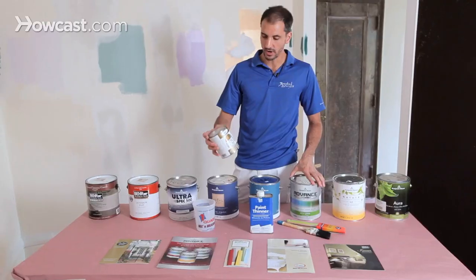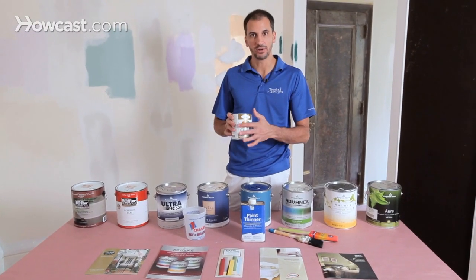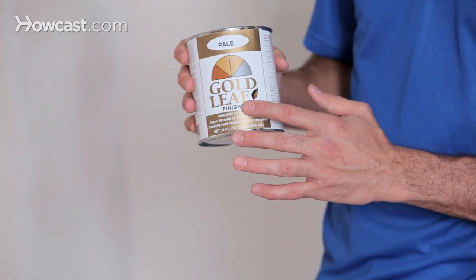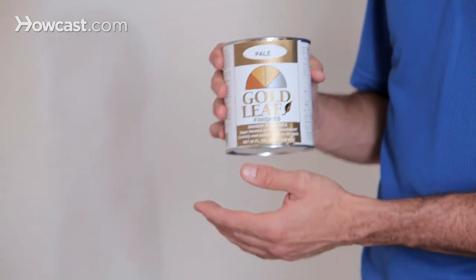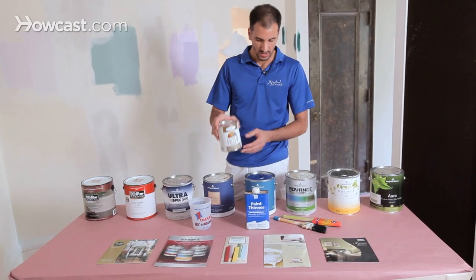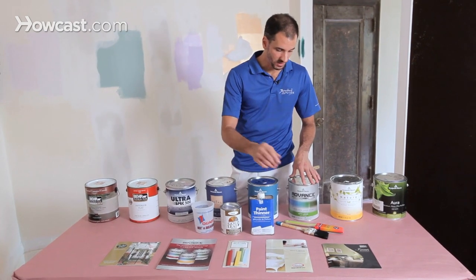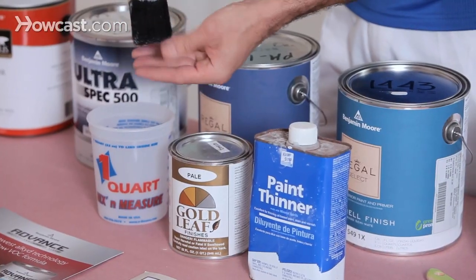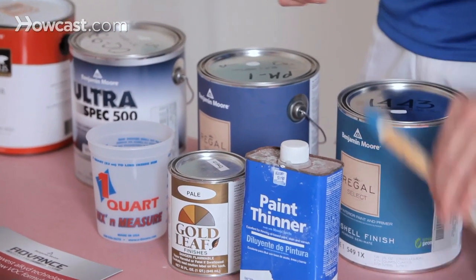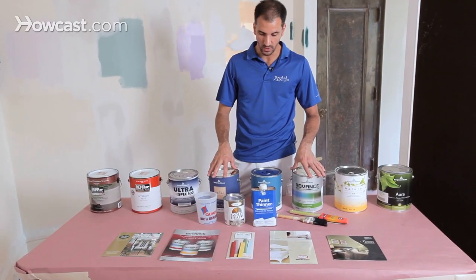Once in a while you will run into a special application of a decorative finish. This is a gold leaf that can go on top of another color — this is oil-based. So I will have my mineral spirits or paint thinner handy, keep my brush in the mineral spirits, and wash the oil brush with this in order to keep the job site clean.